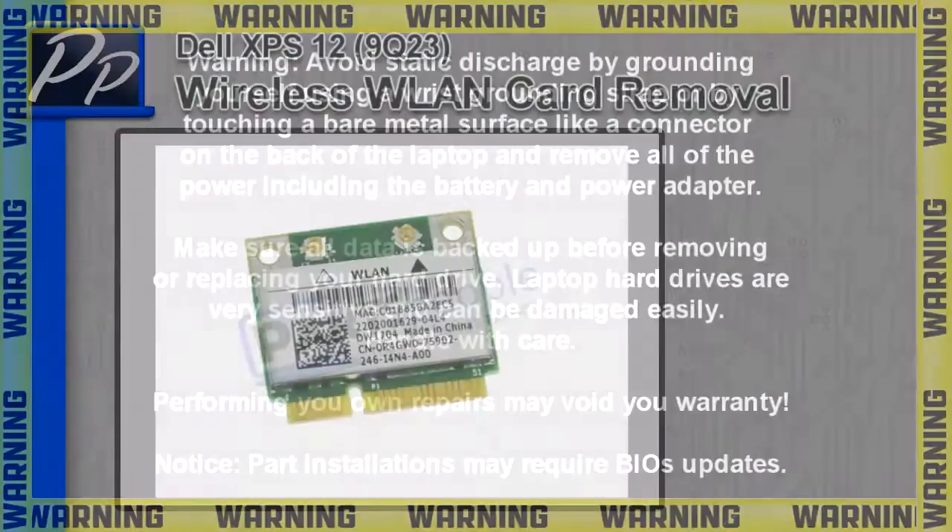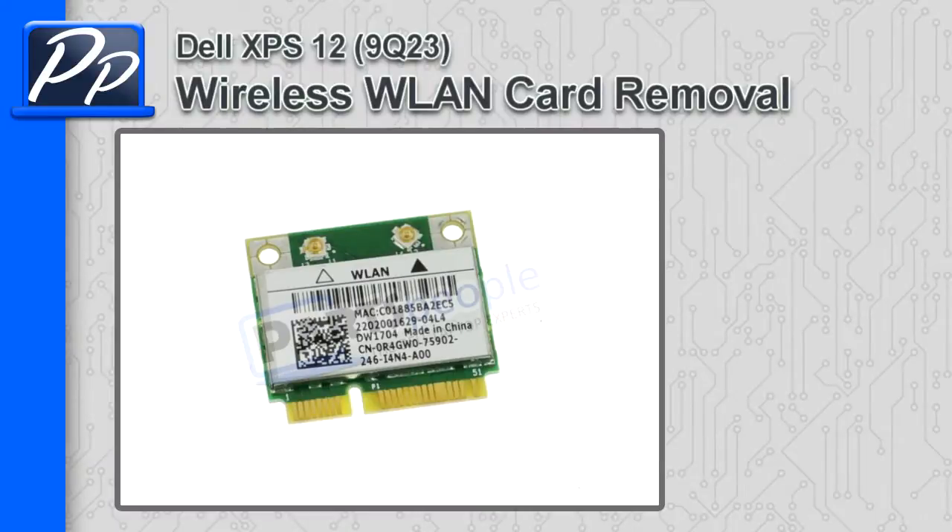Hey guys, it's Roscoe at PartsPeople.com. In this video I'm going to show you how to remove the wireless LAN card on the XPS 12 9Q23.